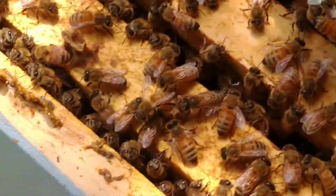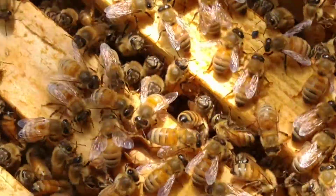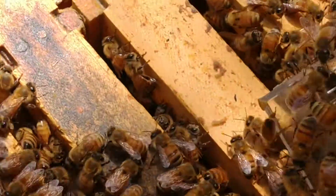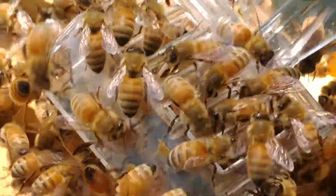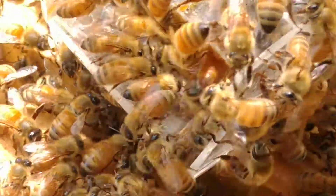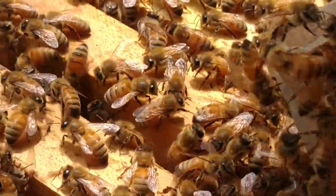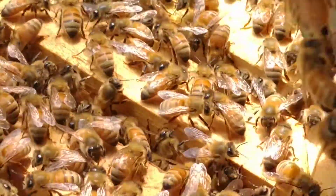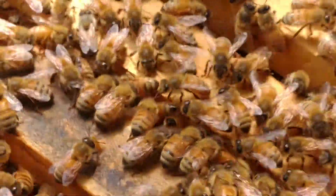I pulled her out — I have a little queen catcher here. I pulled her out so I'd make sure I didn't smash her when I went through the inspection. So I'm going to let her go now. There she goes. There she went. She went down — she's clear now.